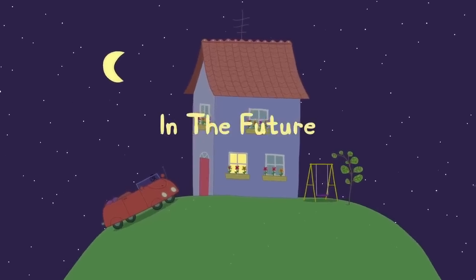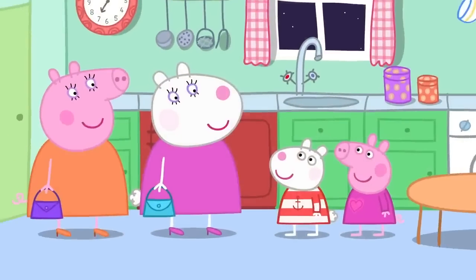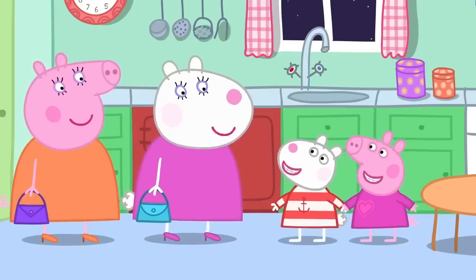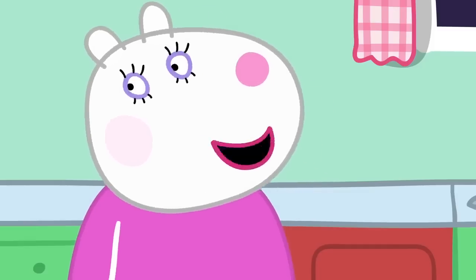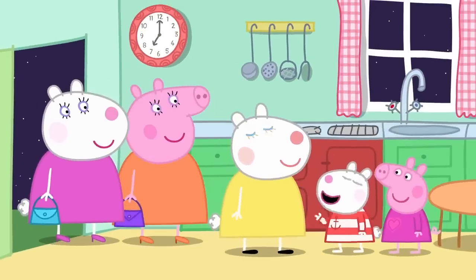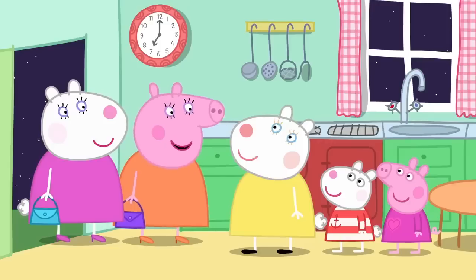In the future. Peppa is at Susie Sheep's house this evening. Mummy Sheep and Mummy Pig are going out. Don't worry, Mummy. We can look after the house while you're away. That's very kind of you, Susie, but we have a special babysitter coming. That'll be her now. Hello, everyone. It's my cousin, Charlotte. Charlotte Sheep is the babysitter. Hello, Charlotte. Thanks for coming. We won't be out late. You can watch TV and I've made you some pizza.